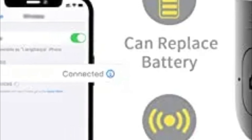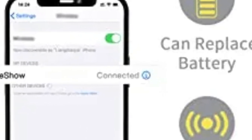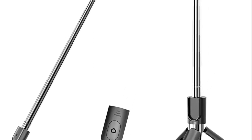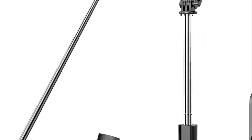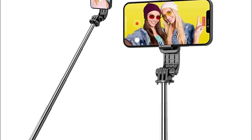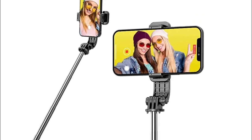A selfie stick with a built-in lithium battery of 65 milliamp hours allows you to capture more than 30,000 images. The standby time on the selfie stick is quite long, which allows you to capture as many pictures as you want whether you're traveling, hosting a party, or on other occasions.